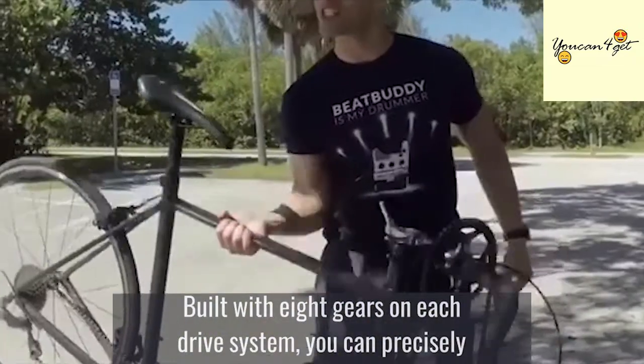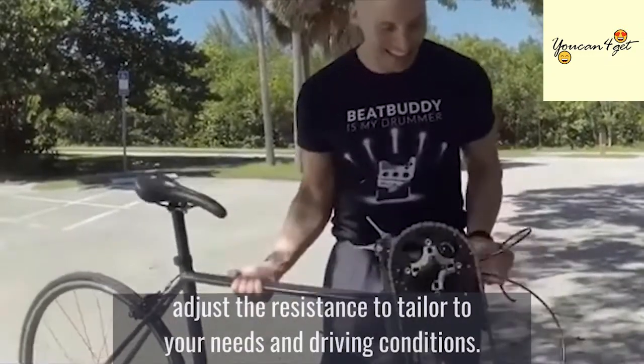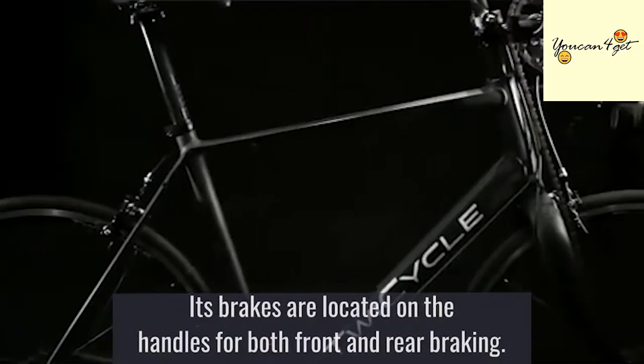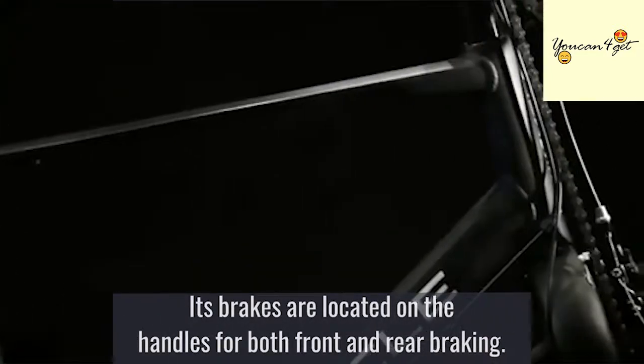Built with eight gears on each drive system, you can precisely adjust the resistance to tailor to your needs and riding conditions. Its brakes are located on the handles for both front and rear braking.